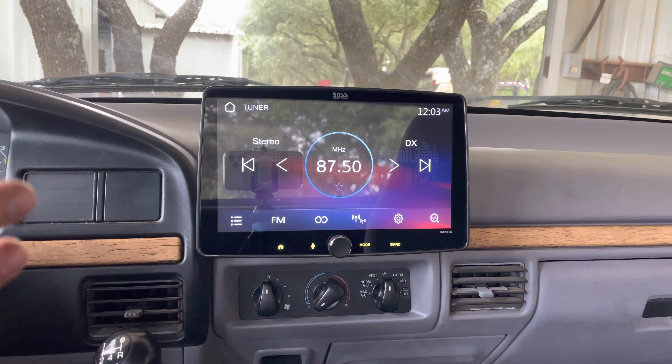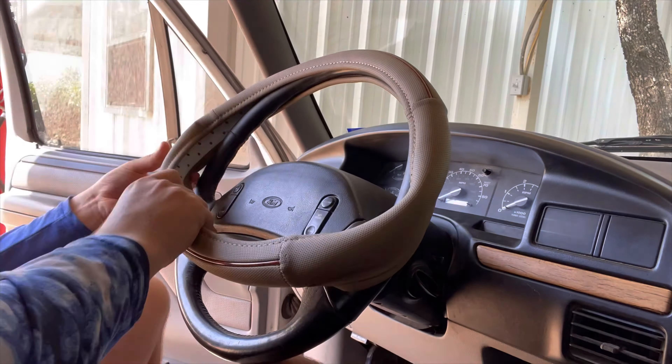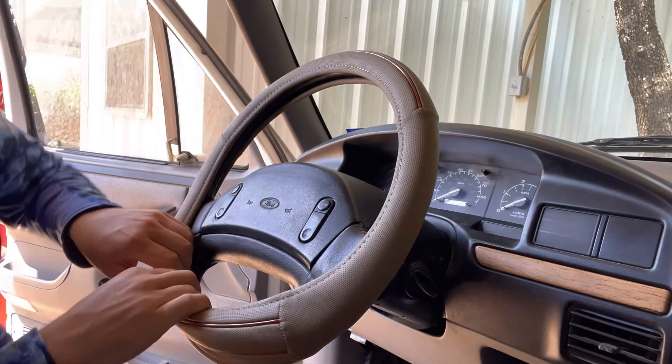This is the 10.1-inch screen — if anyone was wondering, you can get smaller of course. Very happy with it. So let's get on to the next thing. Now that we got the brand new radio installed, we are going to be installing a steering wheel cover. The cover is on.